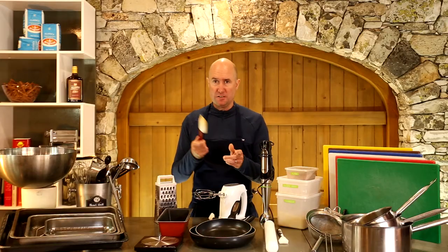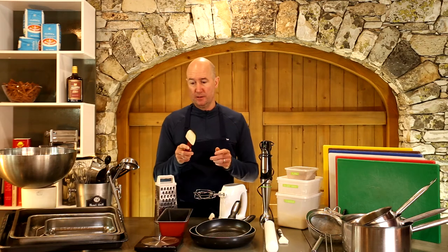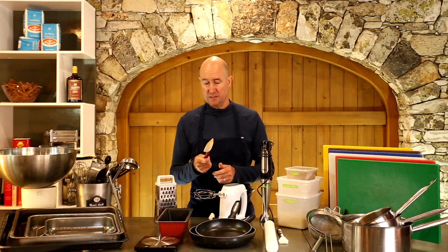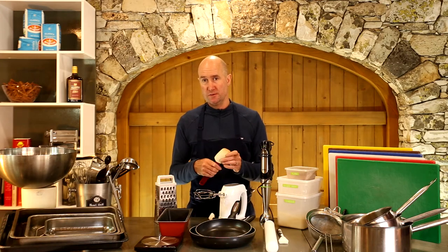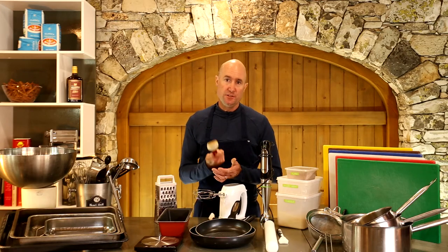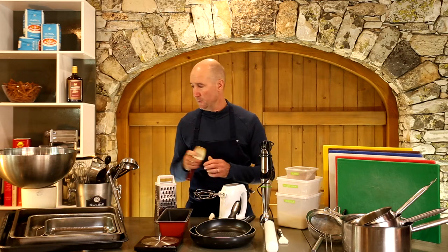Rubber spatulas — this is where I do spend a little bit of money because I use them in the frying pan. I want them to be high heat — that's really the important thing. A cheap one would just end up melting as soon as you put it into a hot pan. A good one might cost 10 or 12 euros instead of 2, so that's quite important.